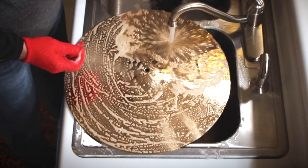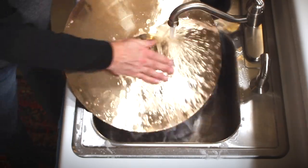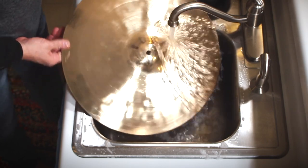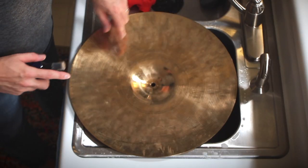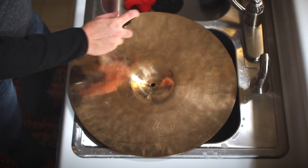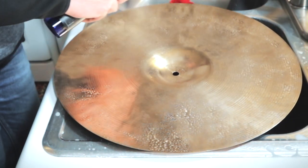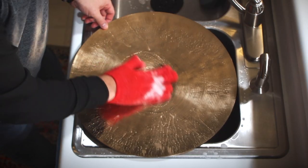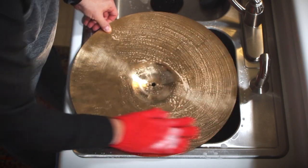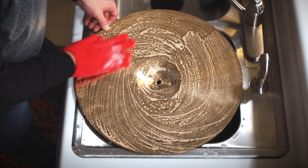So when I rinse that cymbal off, let's take a look at the underside. You can notice, if you look in here, all of those fingerprints and all that gunk, all that nastiness. I'll spread a whole bunch of this stuff right onto the cymbal. Because there's so much embedded on this cymbal, I'll use my glove to really rub in that cleaner.